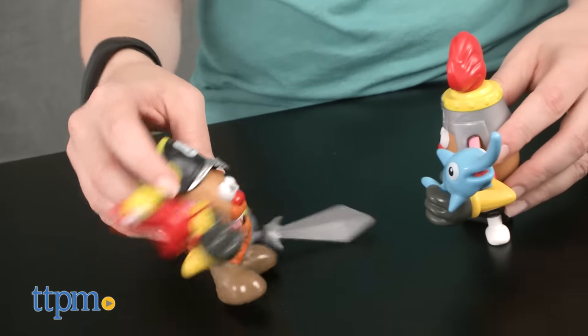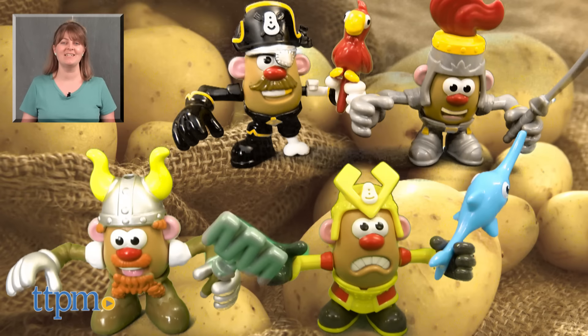It's for ages 2 and up and will appeal to kids who like playing with Mr. Potato Head. For where to buy and current prices, visit TTPM and subscribe to our YouTube channel for more reviews every day.